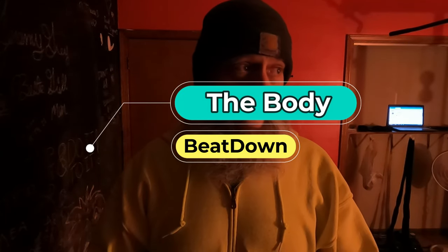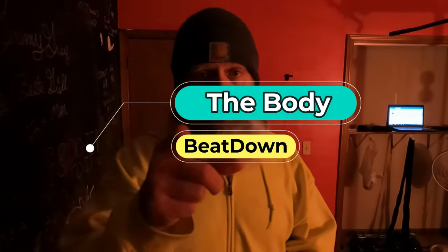Hey, what's going on guys? How's everyone doing today? I'm doing well, thank you for asking. Welcome to another episode of the Body Beatdown with me, Michael. Glad that you made it today, we're gonna do something a little different.